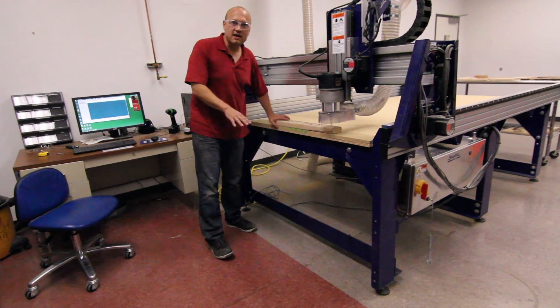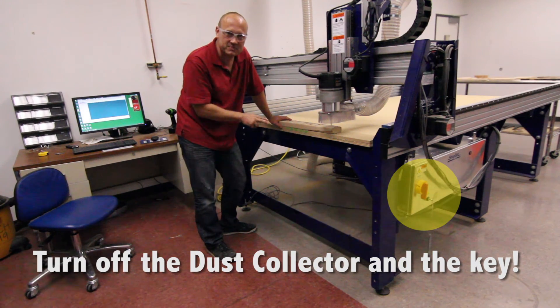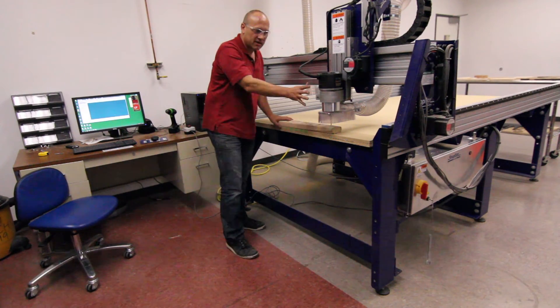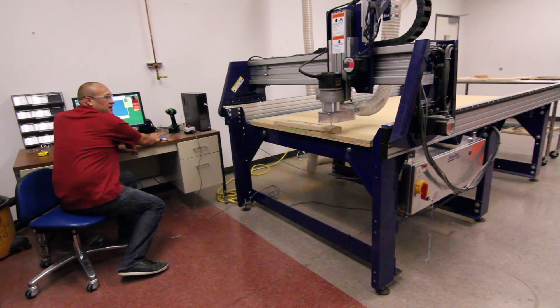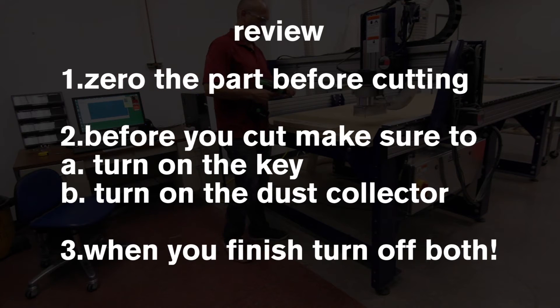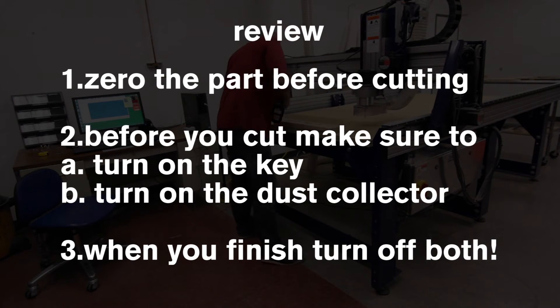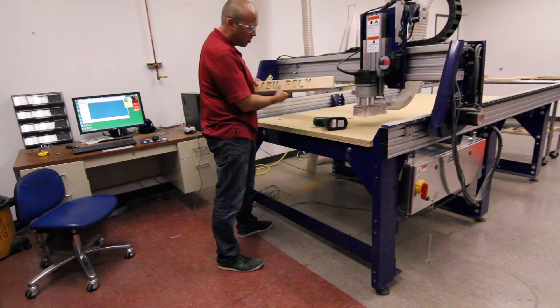Our part is done. I've already turned off the dust collector and turned off the key. Again, two important steps — especially the key, that's the safety aspect of the machine. We are done. I need to back the machine up — you know how to do that by now. We jog it back, take our drill, reverse it, and back up.